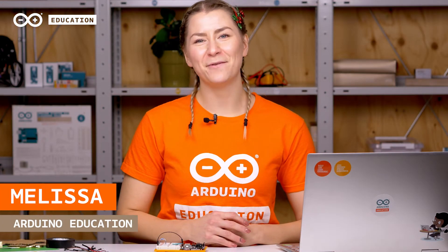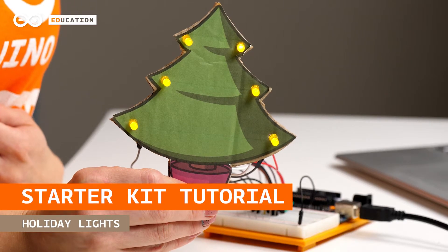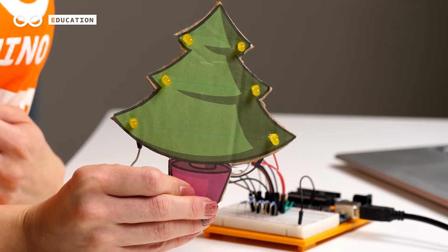Hi everyone! It's that time of the year when a lot of people start putting up holiday decorations and different kinds of lights. In this project we'll assemble and program a unique set of holiday lights used in a cardboard Christmas tree. Of course you can choose whatever you want to decorate — you can for example create a ballerina that has lights on her dress and spins on one leg. At the end of the video I will show you where to find more inspiration and different examples of what you can do with these same components.